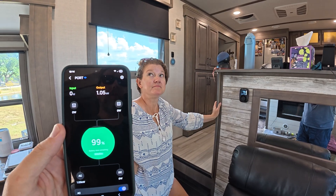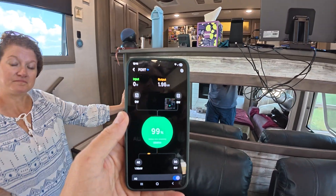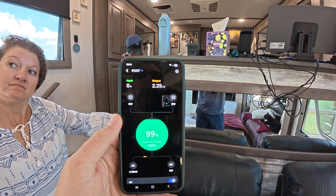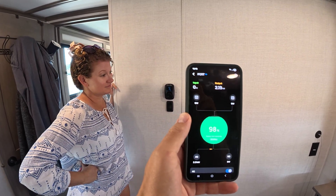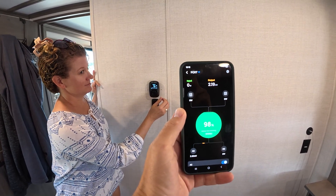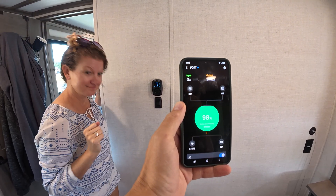The fan's on and the compressor just kicked on. Got to give the app just a couple of seconds to catch up. Now you can see we are at about 2,300 watts. So I'm sitting at about 2,200 watts with 3,600 watts available. Let's see what happens when that second compressor kicks on — I don't know if it'll hold it or not. There we go, running. Both air conditioners are running off the power station.